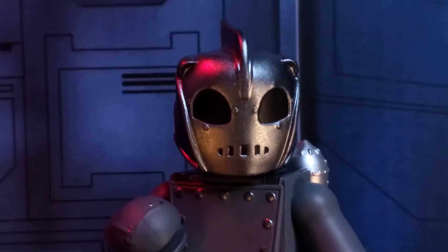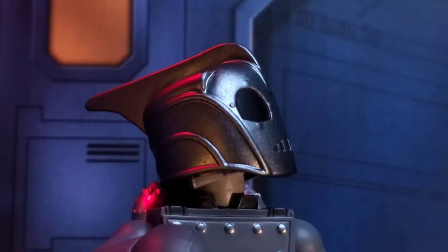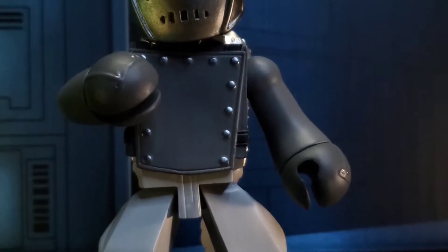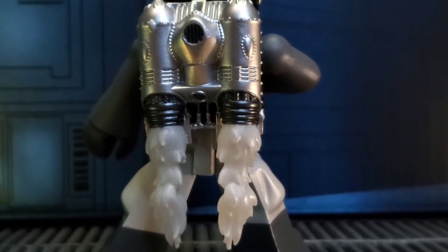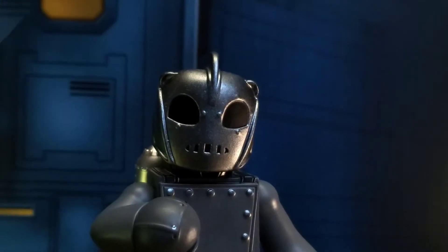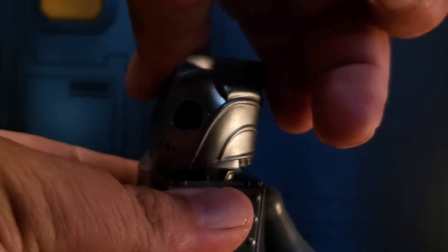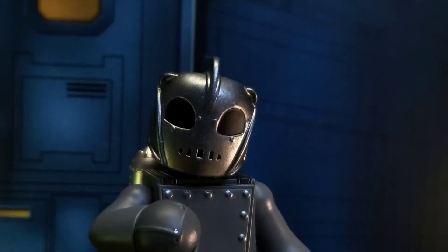Not a lot has changed with this version. The head still looks tremendous. It just features a black and white paint scheme, which of course translates over to the body. All of this looks great, and I do appreciate the flame effect done in this color scheme as well. Now, in terms of articulation, nothing new here in terms of what a Vinimate does, but it still works great.